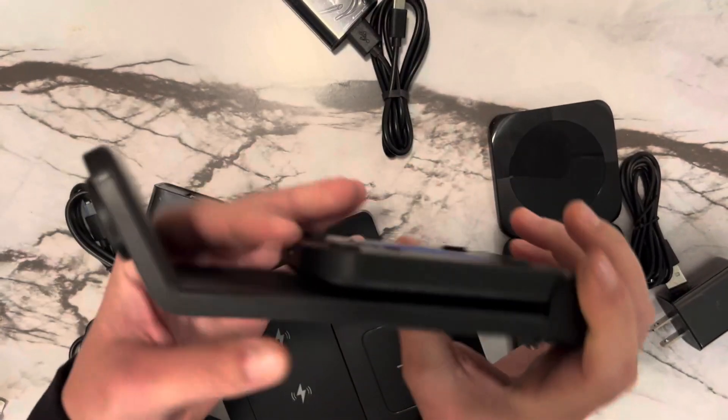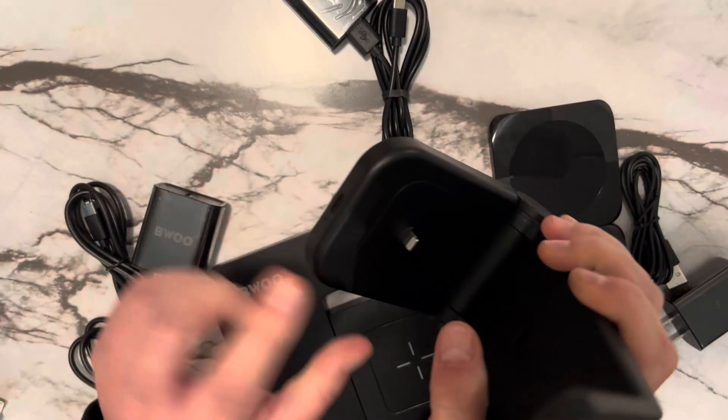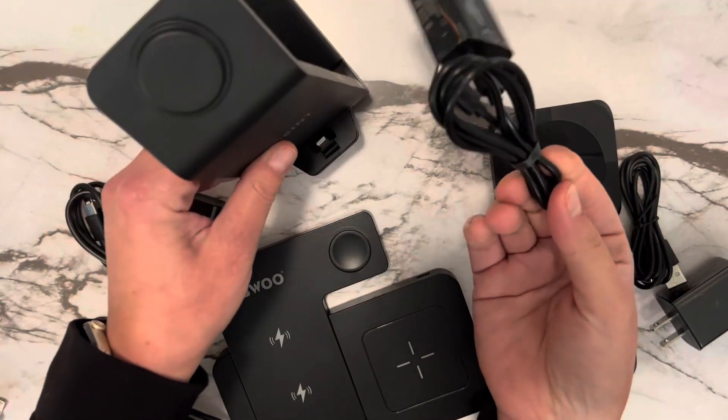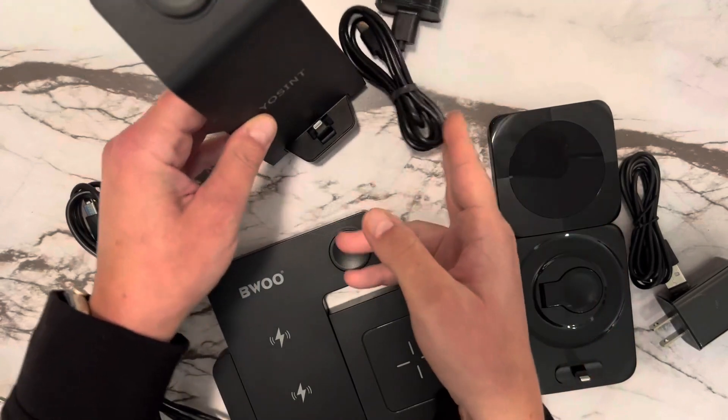This one is easy to fold up and travel with. Just unfold it. Your AirPods go here, Apple Watch here, phone on the front. It does come with a power cord and charging block.